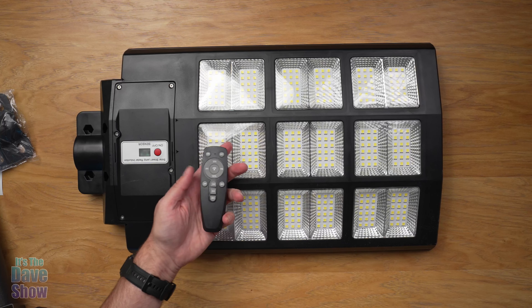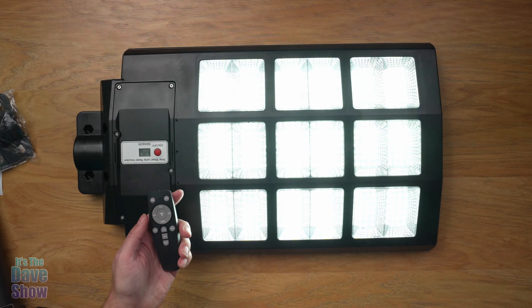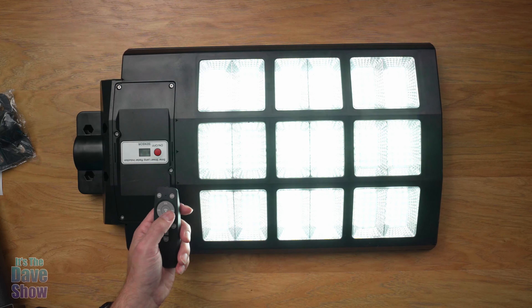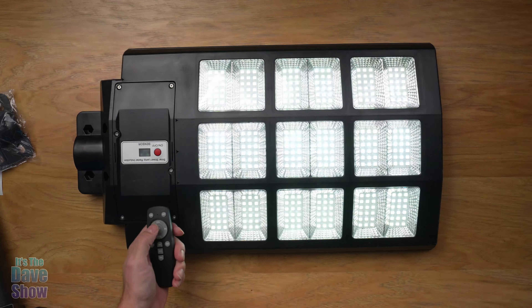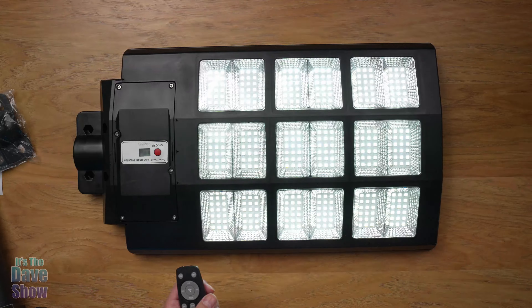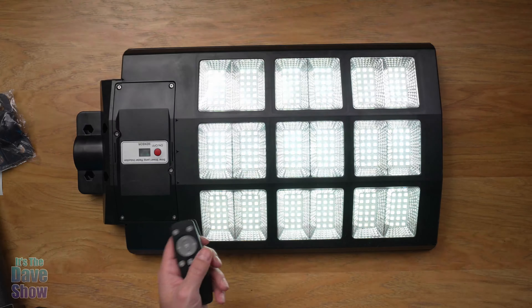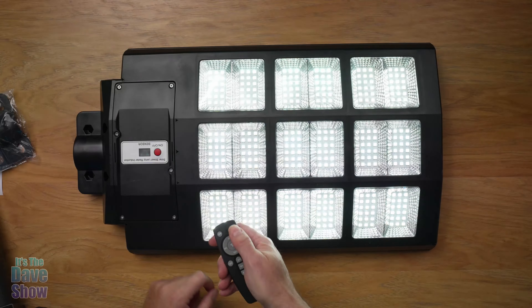Of course you have your remote control so you can control it. Wow, that's bright! We can go to 75 percent, 50 percent, 25 percent. I don't know how well the camera picks this up because the camera adjusts for the lights anyway, but you can do all kinds of things with it. That's bright. Let's just turn that off.